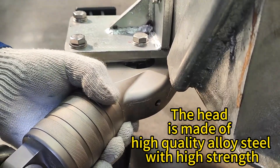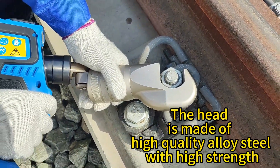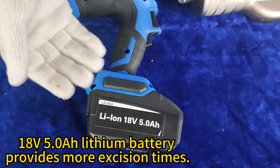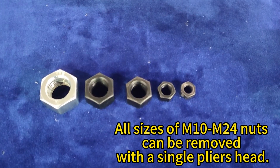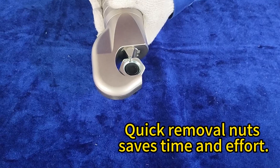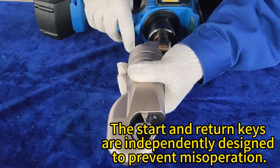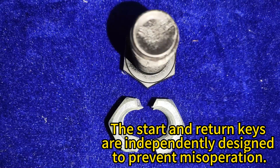The head is made of high-quality alloy steel with high strength. The 18V 5.2Ah lithium battery provides extended performance. All sizes of M24 nuts can be removed with a single pliers head. Quick nut removal saves time and effort. A built-in high-pressure relief valve ensures safety of both the user and the tool. The start and return keys are independently designed to prevent misoperation.